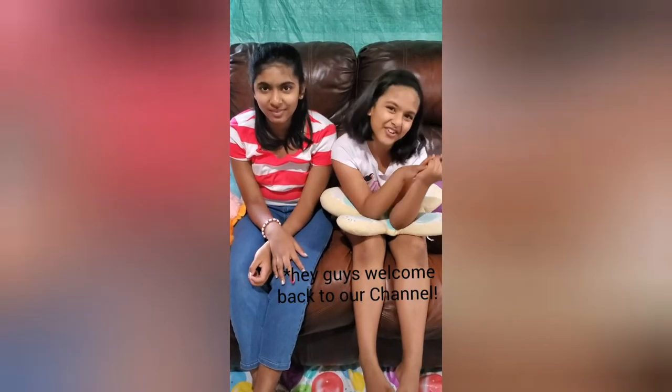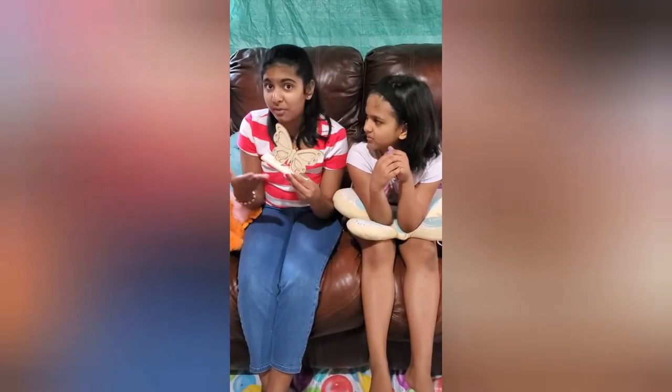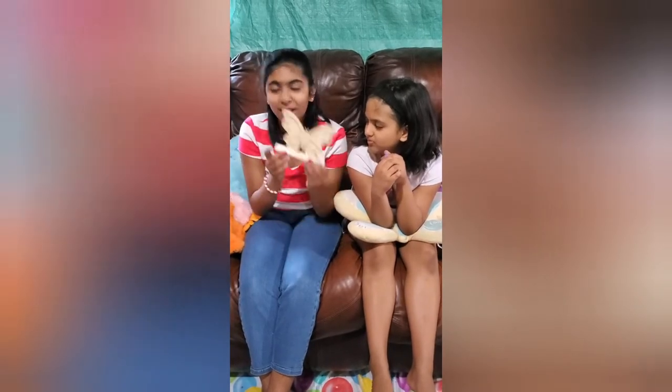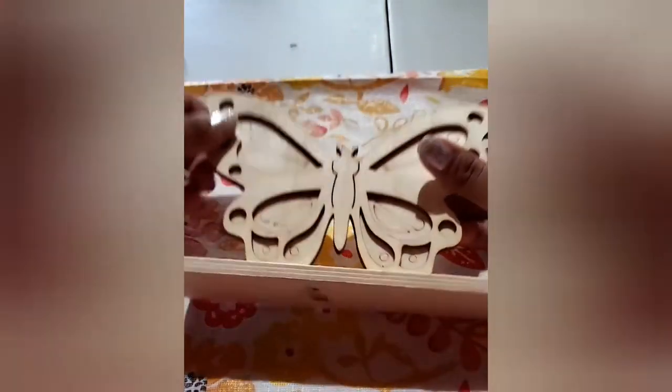Hey guys, welcome back to our channel. In today's video I'm going to be painting this wooden butterfly. It was plain, it was made out of wood, so it needed a little bit more of a shine. Here, let's take a closer look at the butterfly — it's made out of wood, it looks like a butterfly, and it has a stand.